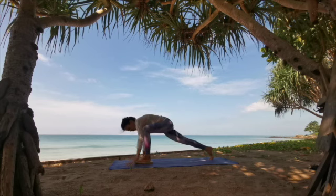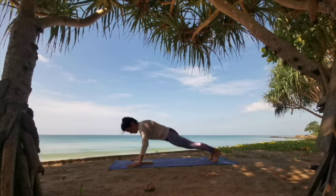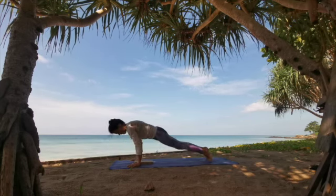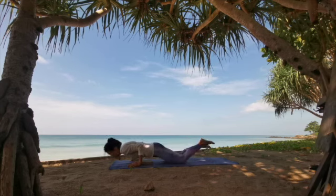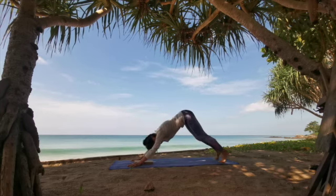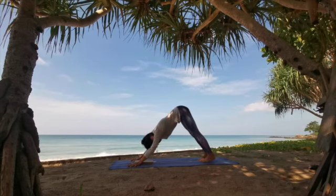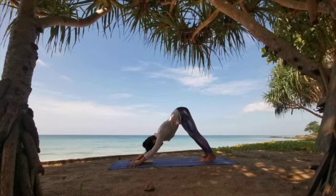Framing the front foot and stepping it back into high push-up. Whatever makes sense for you. Lower knees down and forearms down, and take it through into an upward facing dog or into a cobra. Down dog is where we're going. Deep in-breath, press. Sigh it out through your open mouth.